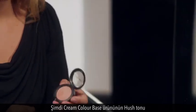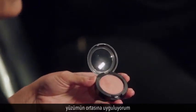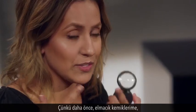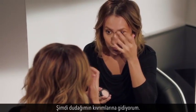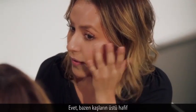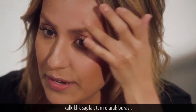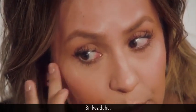Now I'm going to highlight my face with the Cream Color Base in Hush. I'm putting it right on the center of my face to enhance what I already did — before I added depth with contouring on the cheekbones, nose, and eyes, and now I'm adding light. It goes right on the cupid's bow — just softly with your fingers — then right in the center, and sometimes even above the brow, which gives a nice little lift. Same on the other side.